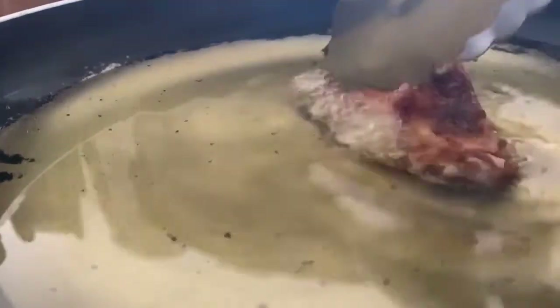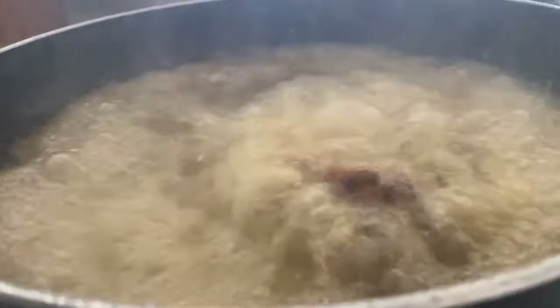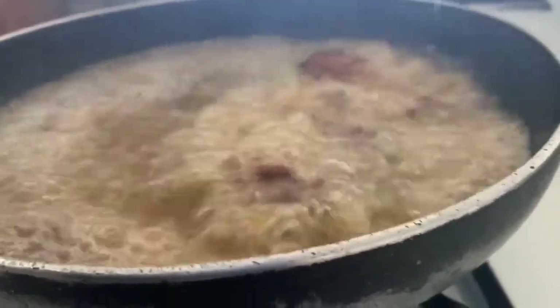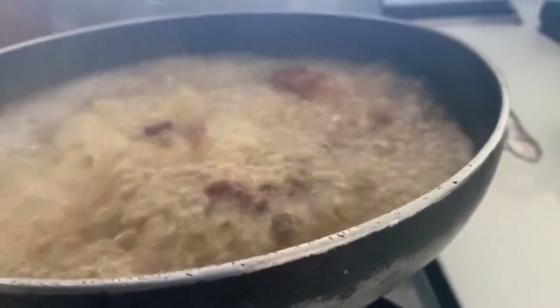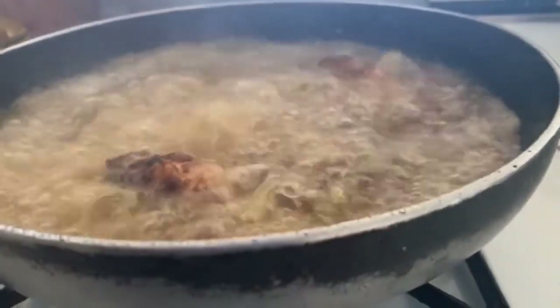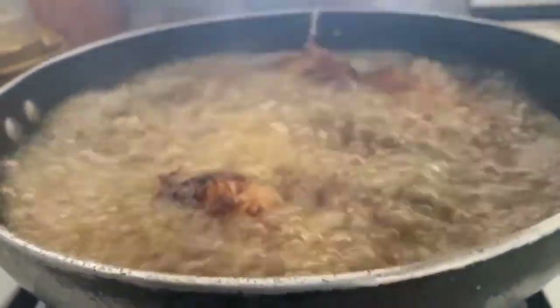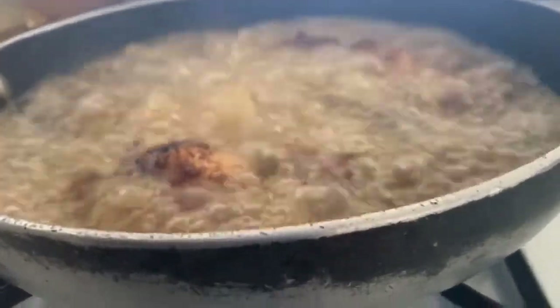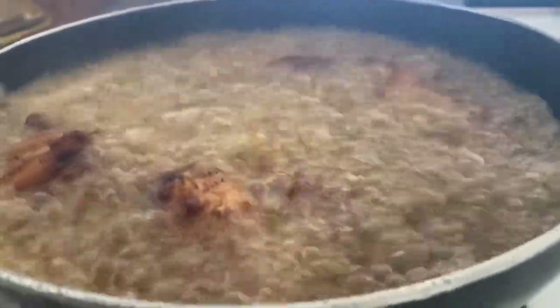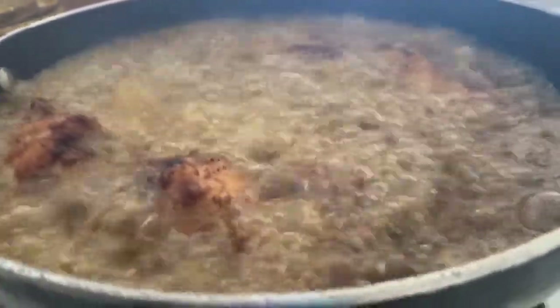Our oil is heated. I'm only going to be eating about eight wings, so we're going to fry them for about three minutes.